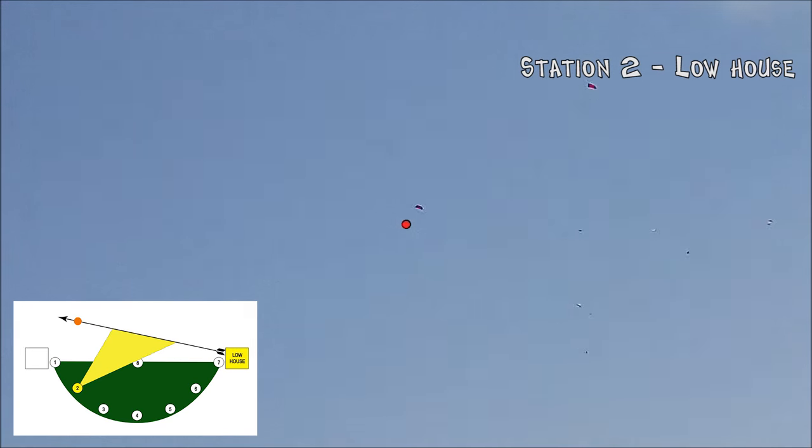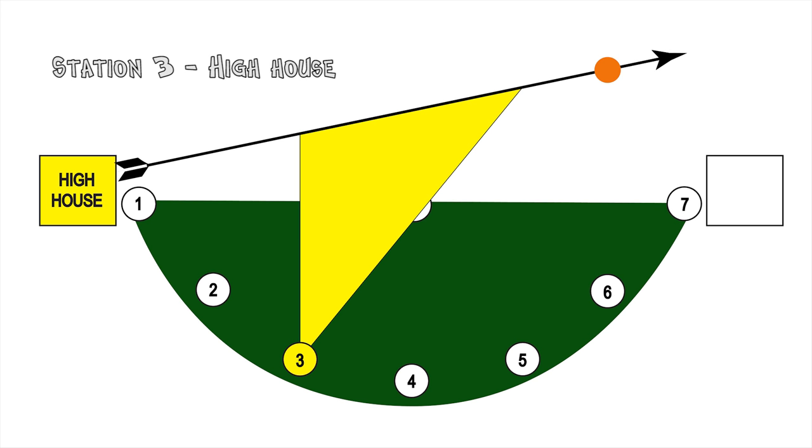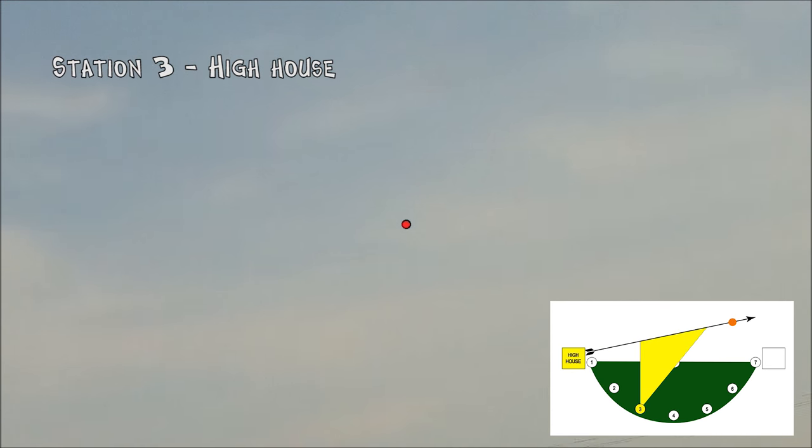Worked anyway. Now Station 3, 4, and 5 are much more like your classic dove hunting shots or duck hunting crossing shots. Pretty substantial lead.